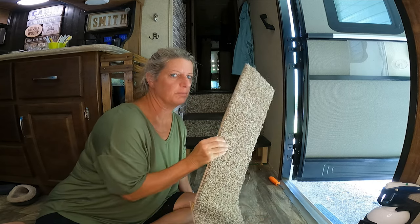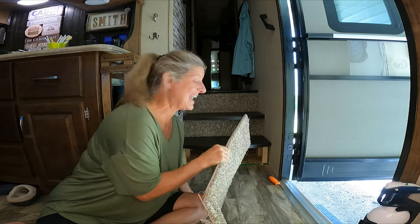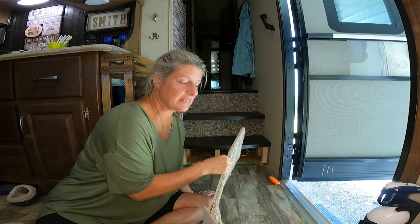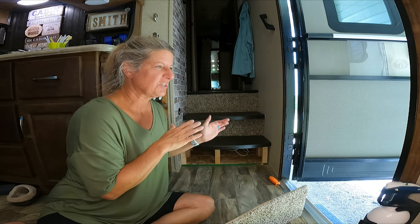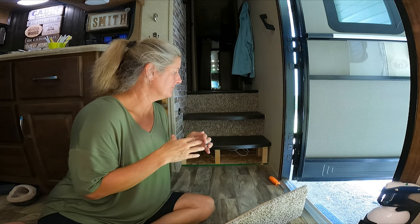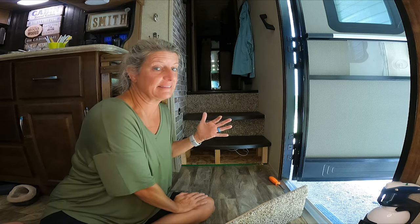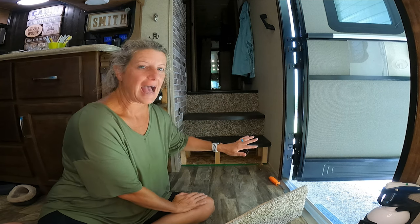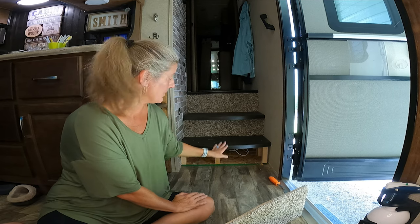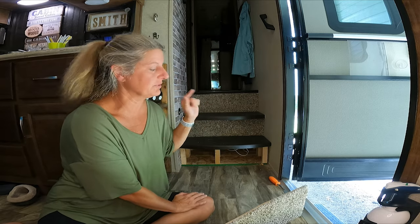I already ripped this out before I started filming because I wasn't even sure what was behind this space. I know a lot of people take these steps out and add in new steps, which I probably could do, but I feel like that's kind of beyond my expertise. I'm going to take the carpet off the risers and put in some peel and stick tile, and rework this so that it'll be open and we can put shoes and stuff here. That is my goal in this video, and it's probably going to take several days.